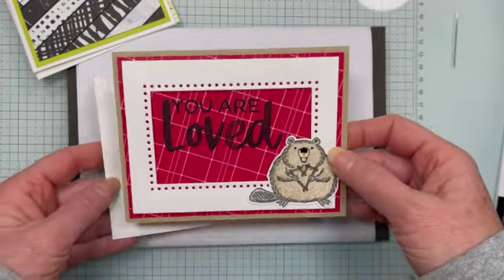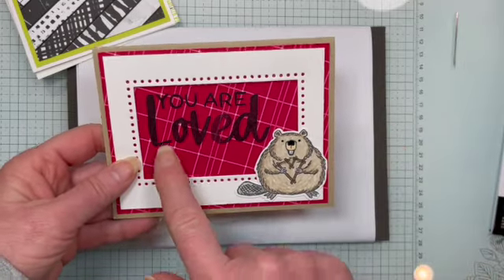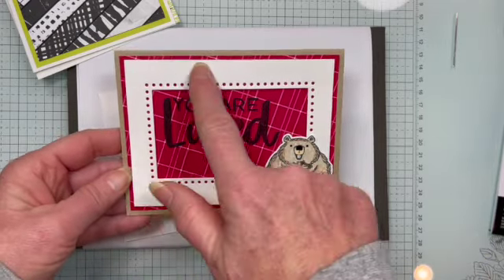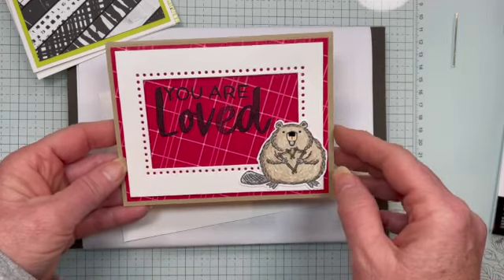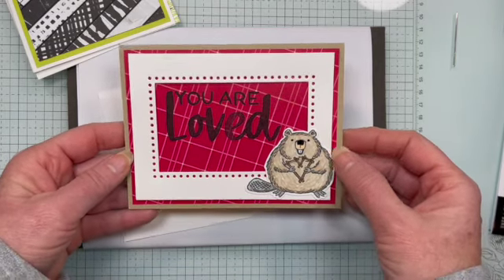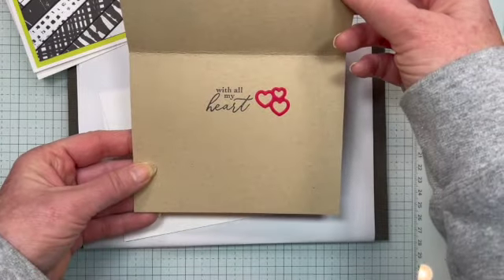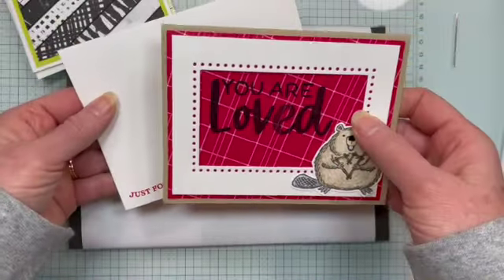This next one is using the Fluffiest Friends bundle and the Softly Said stamp set — both are online exclusives. I used that big die and then just did a larger panel and matted it with some of the paper. This is from the Celebration catalog — the Most Adored designer series paper. I really like how that one turned out. And then that's how I decorated the inside, and there's the envelope.